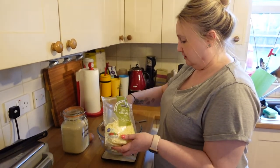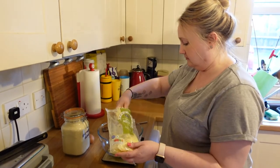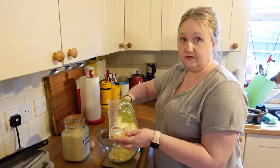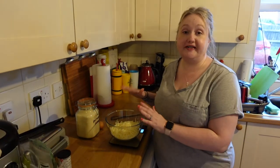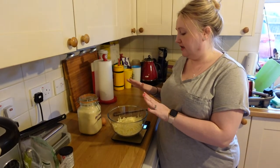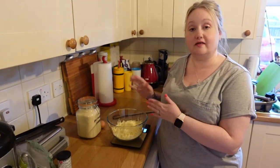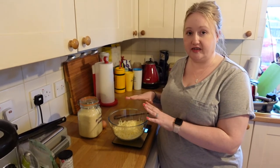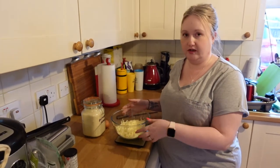So with the mozzarella — you need a fair bit. You need 10 ounces of grated mozzarella. Don't buy fresh mozzarella, guys, it does not work. What you want to do is once you've got your 10 ounces, pop it in the microwave for 30 seconds, give it a stir, then another 30 seconds until it's melted completely but not fatty — you don't want it to separate.